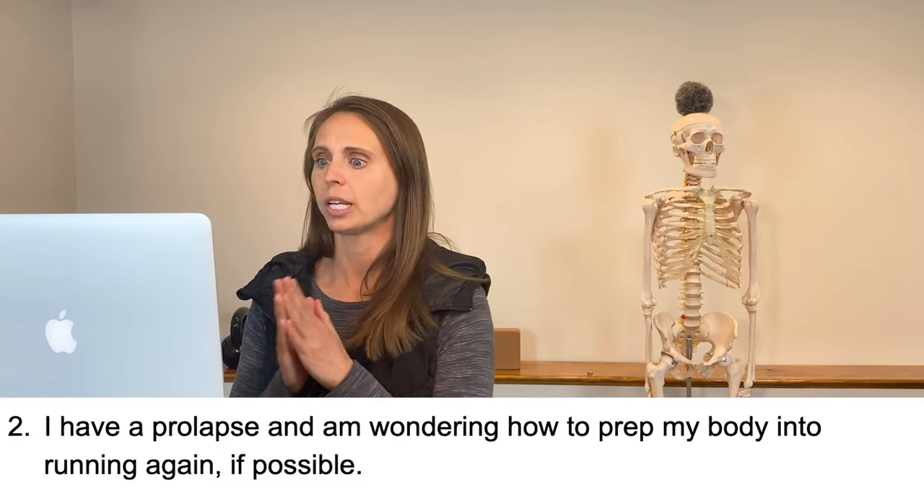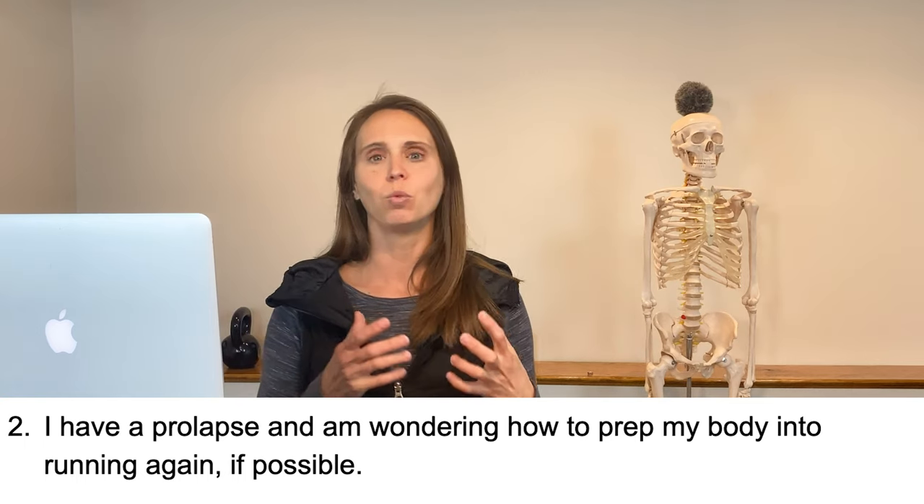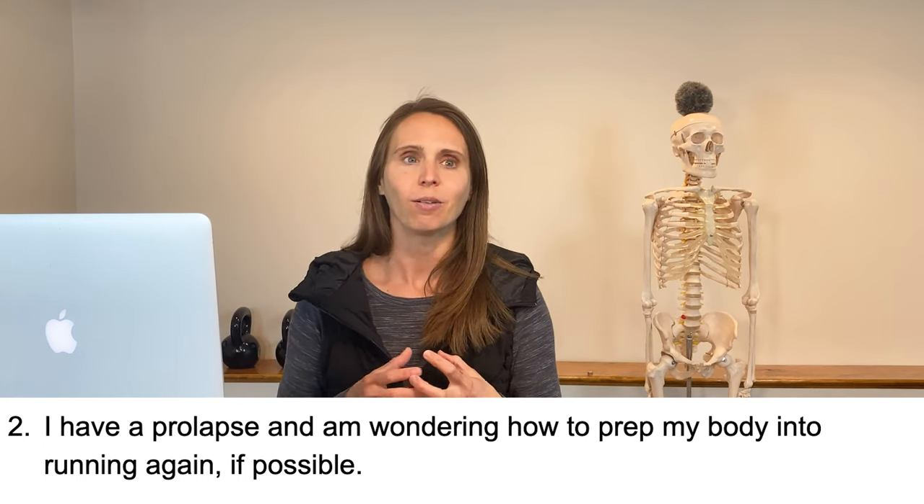Question number two — this is a question after my own heart. I love this question so much. The person has a prolapse and is wondering how to prep their body to get back into running, if possible. I love this because so many women who get that prolapse diagnosis just think life is over. It's devastating. But to have someone with that kind of hope already — I love it so much.